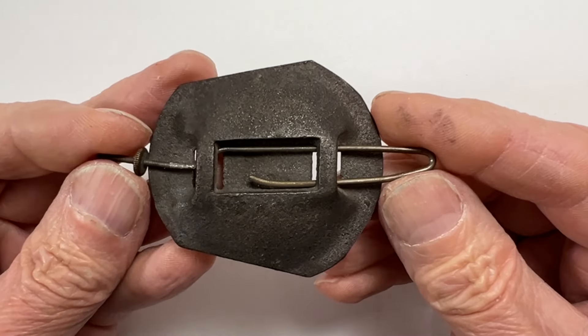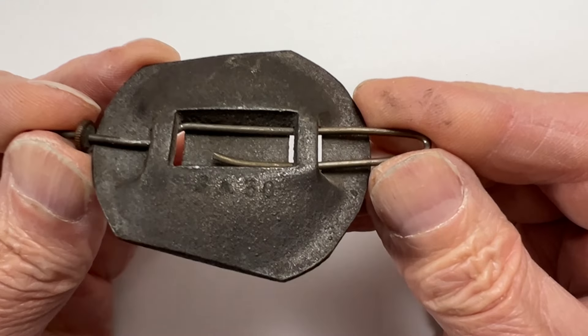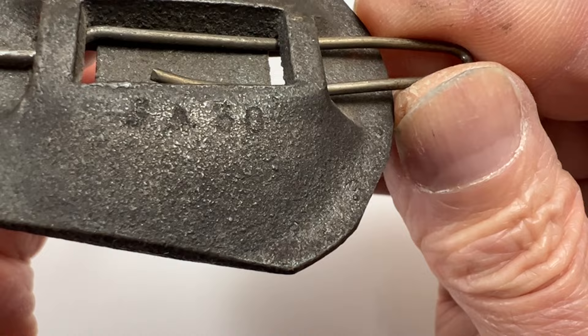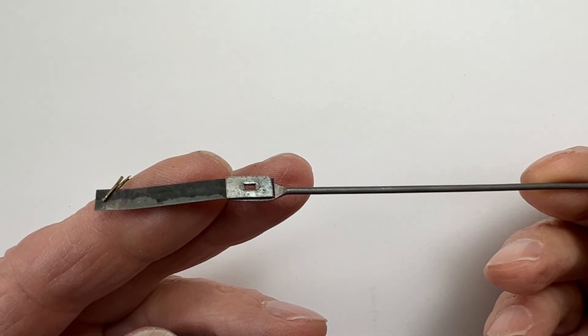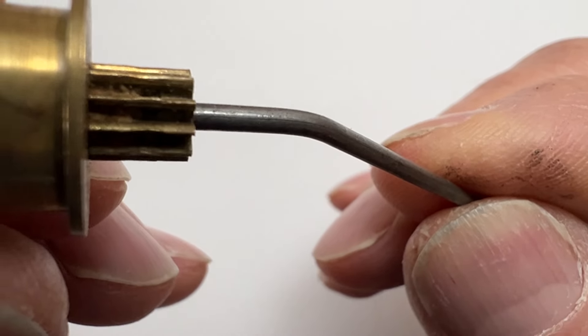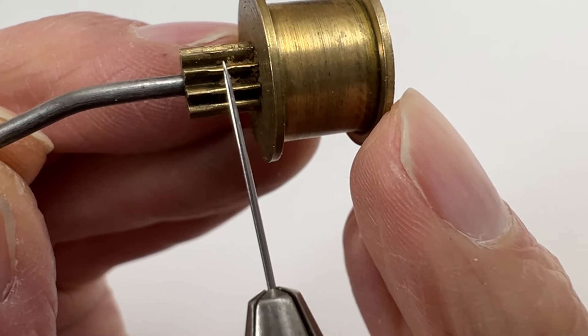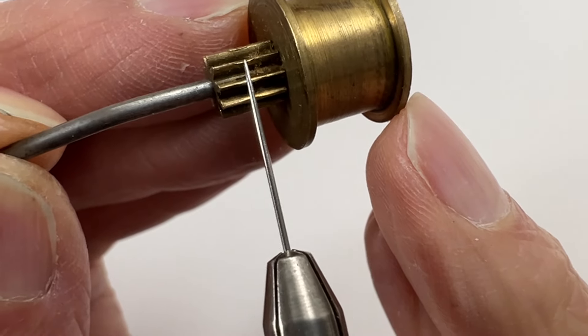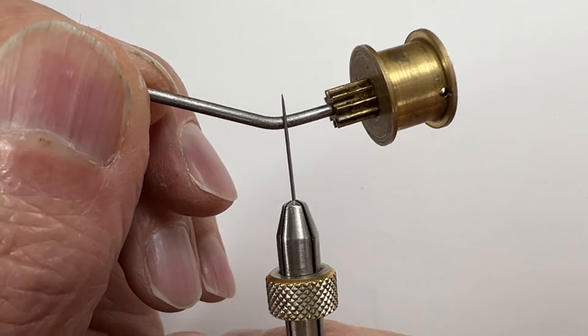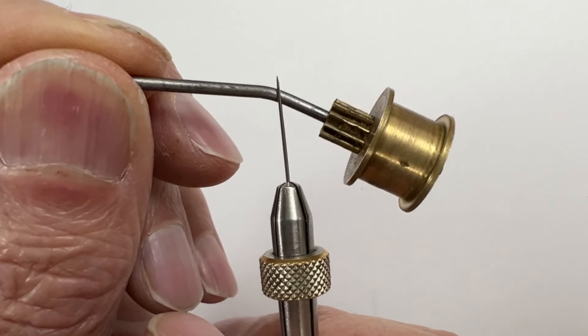The pendulum is made from cast iron and looks original. Casting number reads SA30. The suspension spring and wire are in good condition. The spool and pinion that operates the mouse shows some minor wear on the pinion leaves. The arbor is bent, but it can be straightened, so not a huge issue.